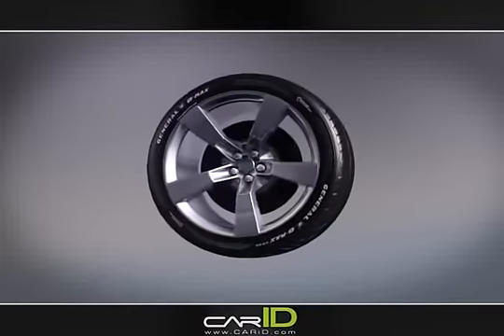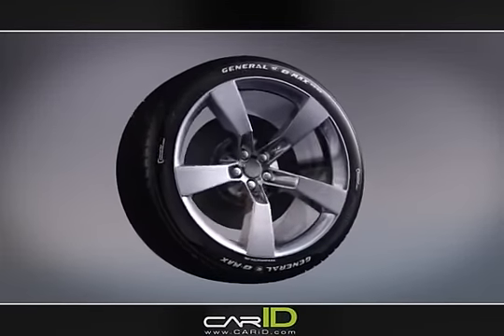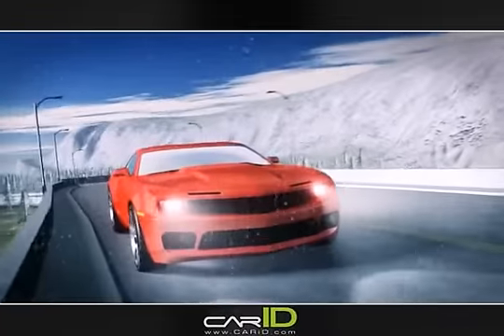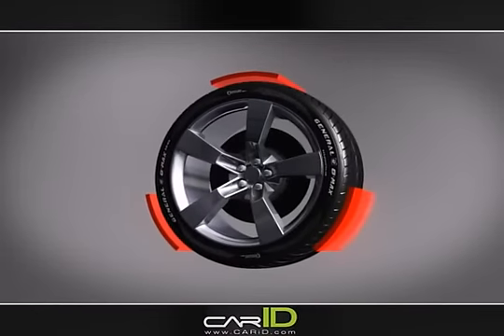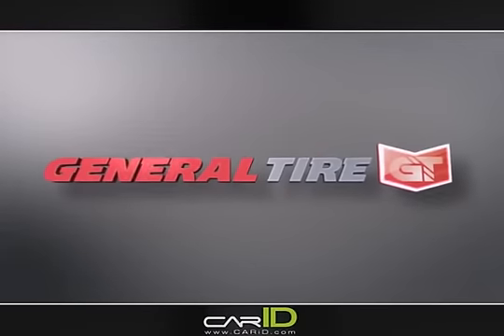General Tire's G-MAX AS03: the all-season ultra-high performance tire with a strong performance balance in dry, wet, and light snow conditions, plus General Tire's exclusive monitor technology.